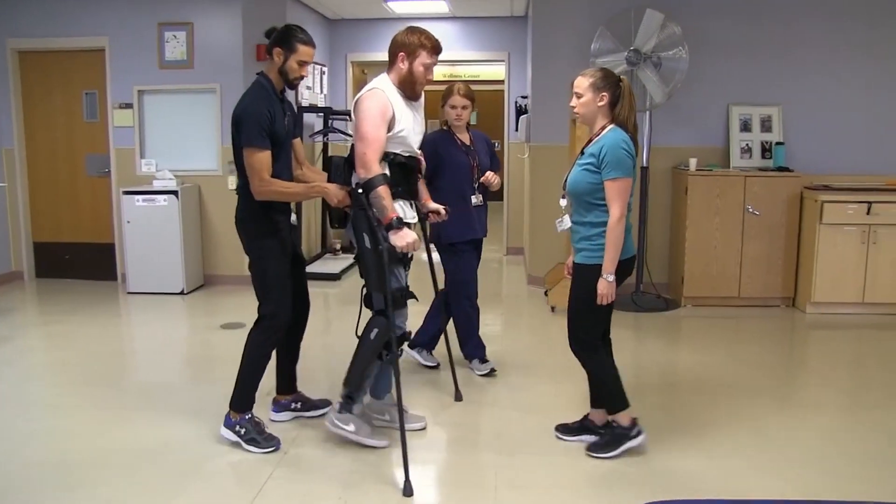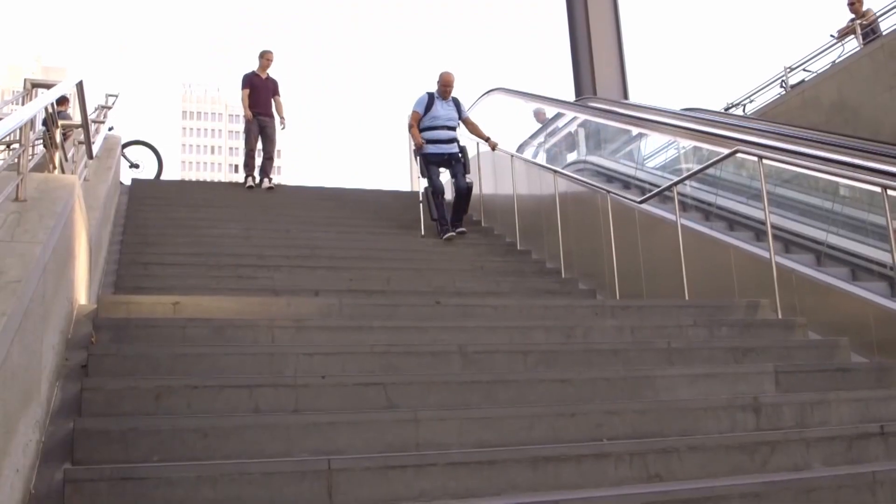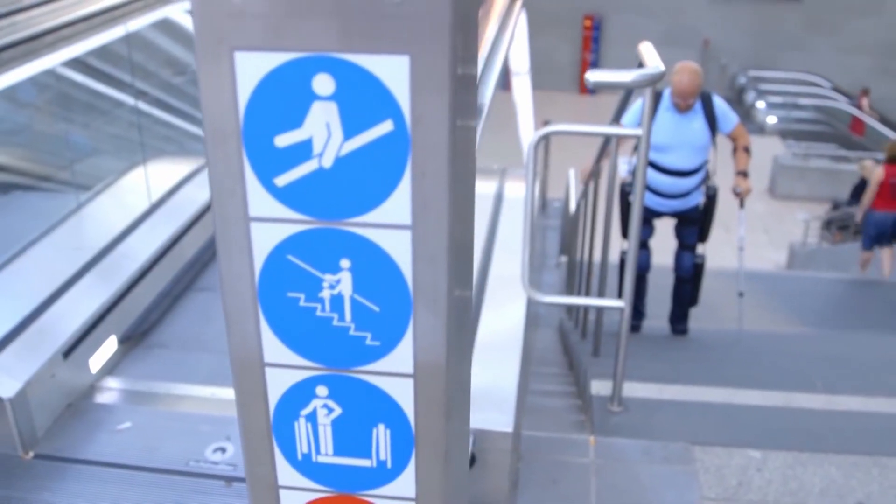For each command, the exoskeleton executes a set of specific movements. This solution works pretty well, and exoskeletons like the ReWalk are already available commercially. But what if we want a sleeker solution — what if we don't even want to press buttons?